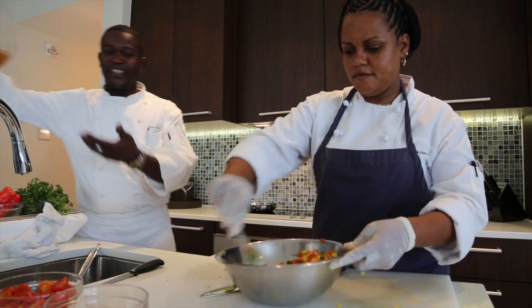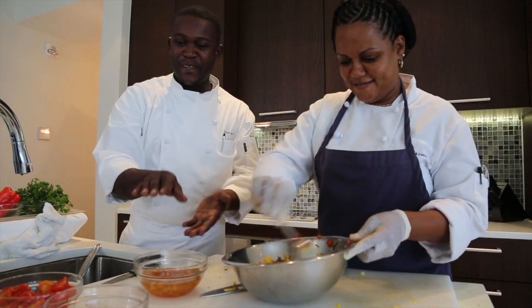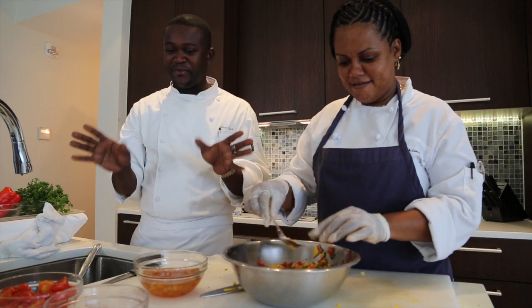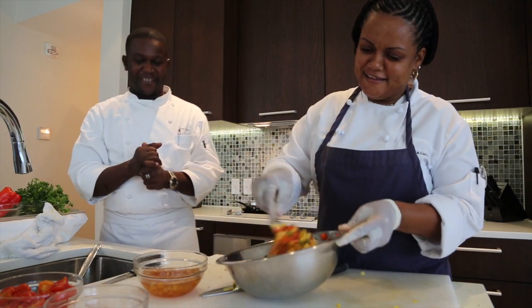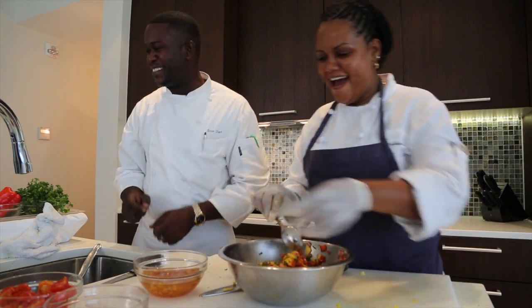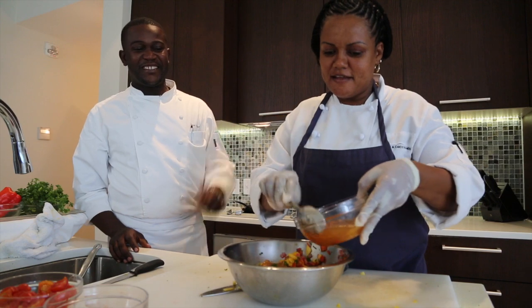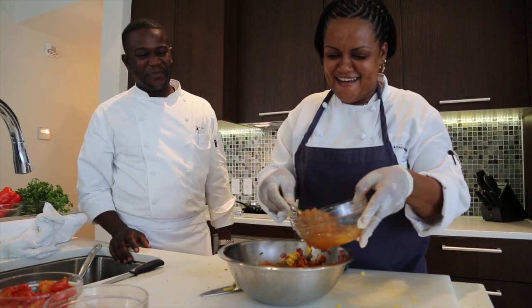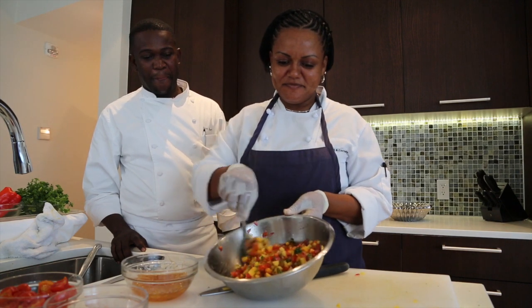And the secret ingredient — the mango chutney. We didn't make it in front of the camera, so the recipe is forever safe at the Gansevoort. Always a secret. I won't tell unless she tells. The salsa is ready. Wow, that's pretty gorgeous.